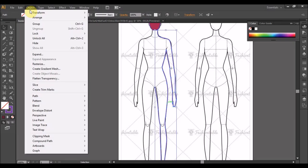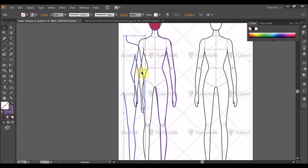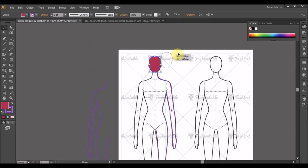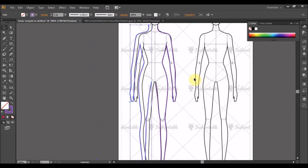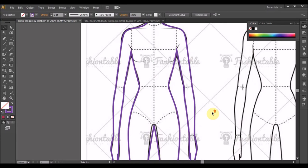Iaitu dari sini dah select copy, ataupun Control C kemudian Control V paste. Bagi yang tak nampak paste, kita ada dua badan. Daripada badan ni right click, Transform, pilih Reflect, Vertical, ok. Alihkan badan sekejap, kita letak dia, buat semula. Pastikan titik tengah antara dua bentuk ni bertemu iaitu di celah kangkang.